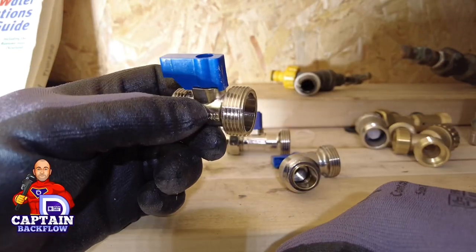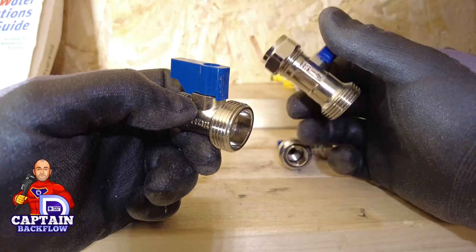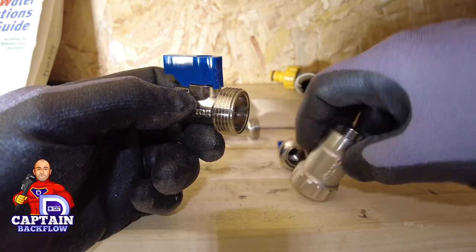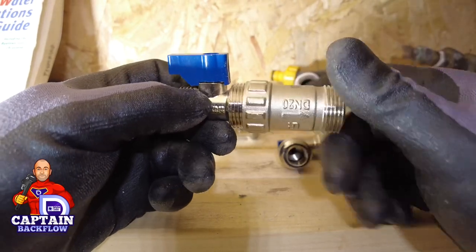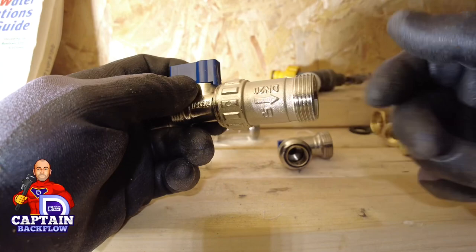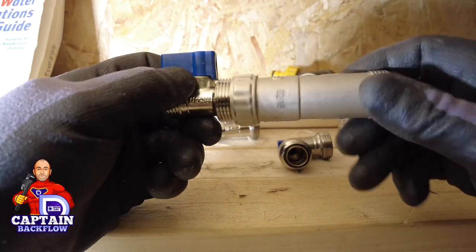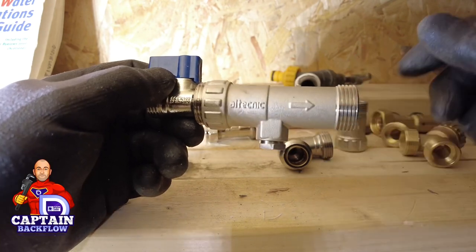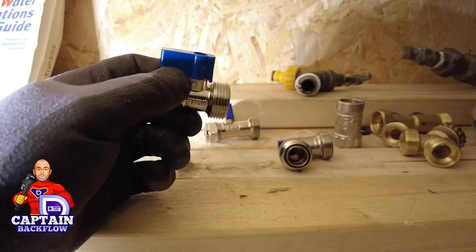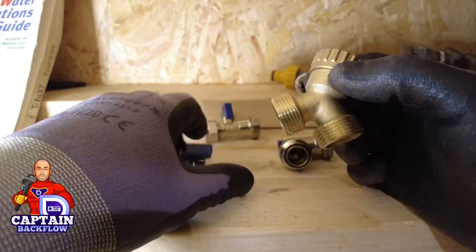For a retrofit — say we've got one already installed and we can't access the stopcock or it won't work properly — what we can do is use this, from our Technic range: a single check valve that screws straight on, then you put your washing machine hose back on. If you don't want the single check version, you can buy a double check version, or you can actually put two singles together.